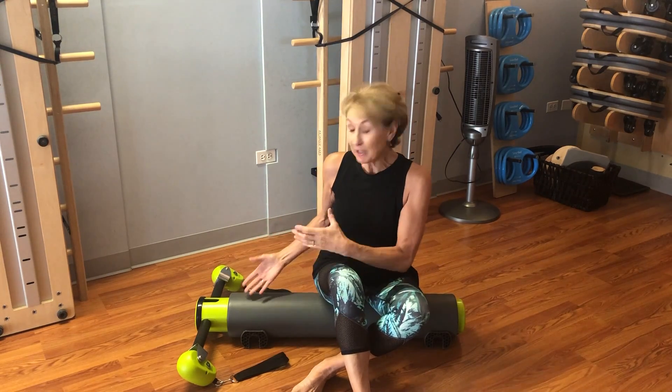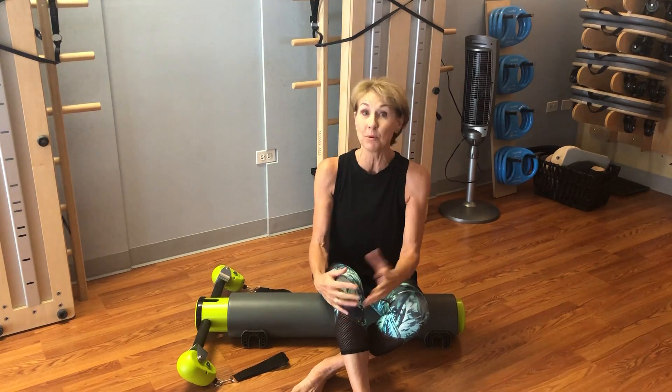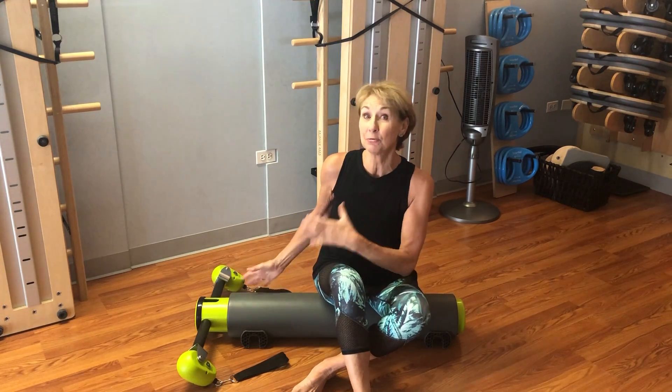MOTR stands for 'more than a roller' or 'movement on the roller' — take your pick, M-O-T-R. What it really amounts to is a portable, amazing little device where all of these pieces that you see at the end fit down into the tube, making it really incredibly movable and portable. So if you're a personal trainer and you travel to people's houses, this is a really amazing piece of equipment for you to own.